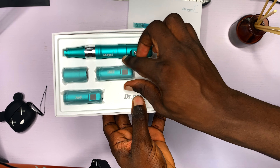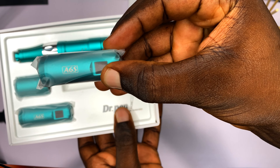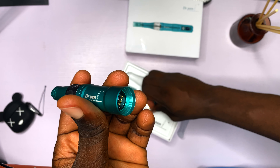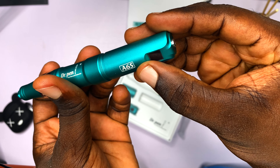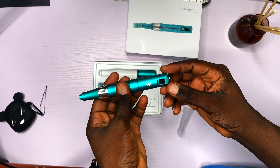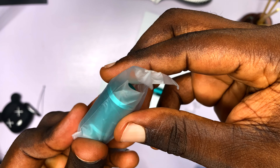Now we're going to check out the other items. This is an extra battery for the Dr. Pen A6S — you just unscrew it. It comes with two extra batteries, and we've established that this is a removable, rechargeable battery.